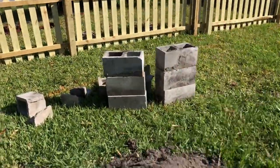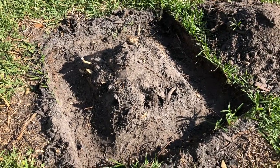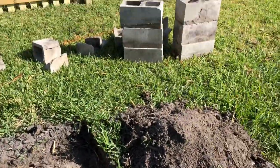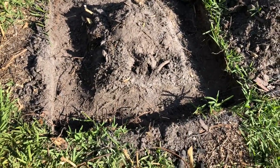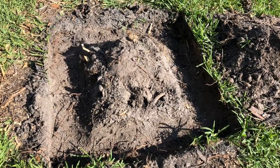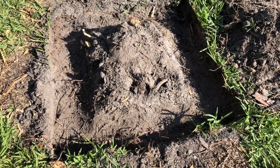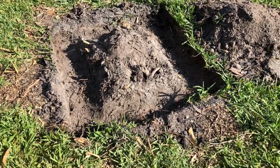With the cinder blocks out of the way, I dug out the footing where the old footprint was. If you're not sure where you want to put it, you can lay the blocks out on the ground, stand back, decide if that's the right spot, then come back with some marking spray paint to mark out the perimeter and dig your trench from there.